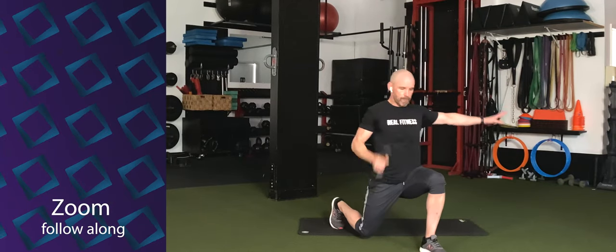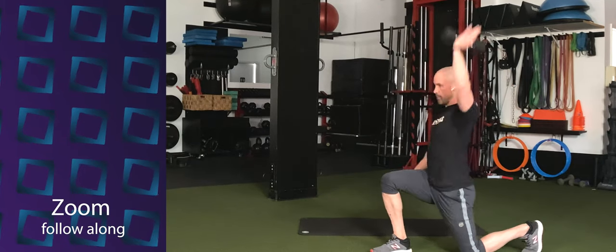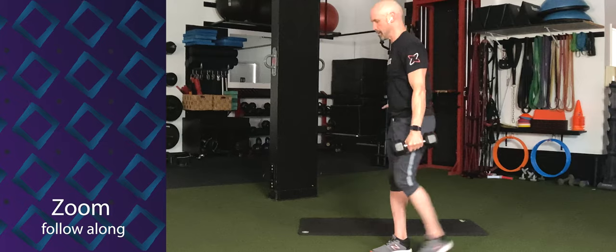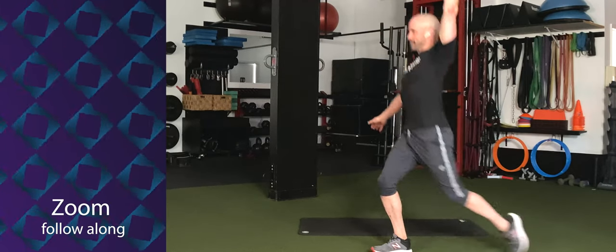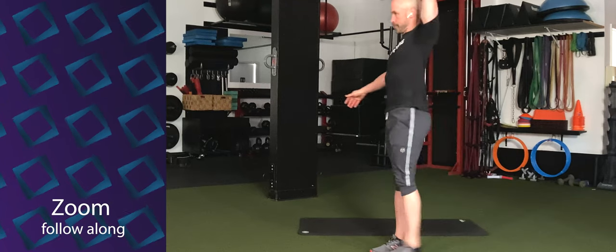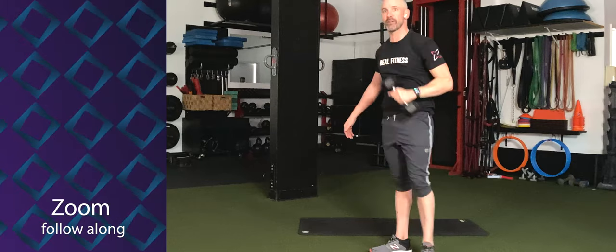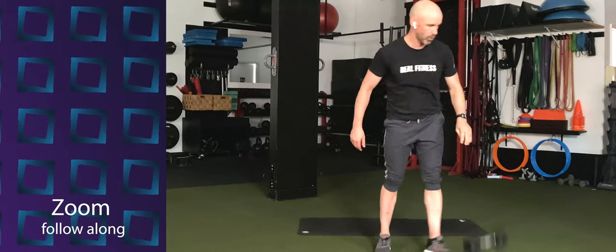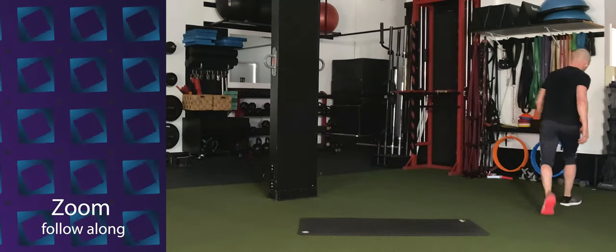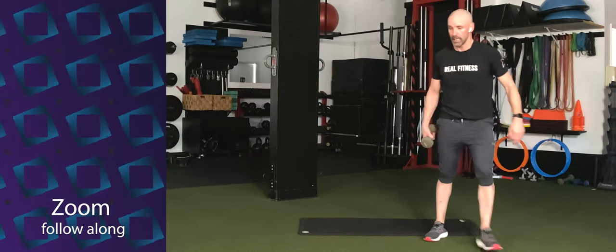And down. Come on, keep it going. Remember, this is 50 seconds. Switch arms. Step it back, curl, press, and stand up. And come on. You've got 10 more seconds. Keep working. One, two — time.